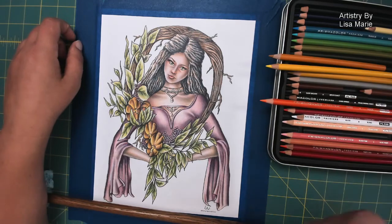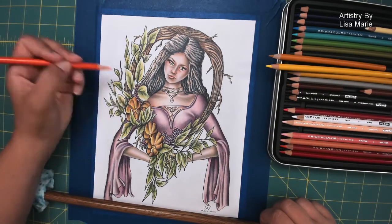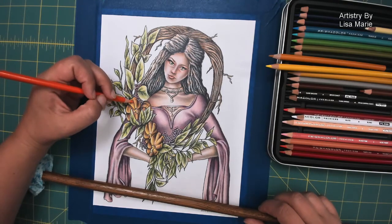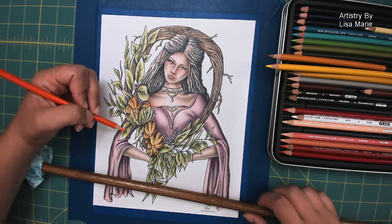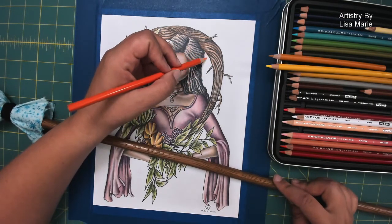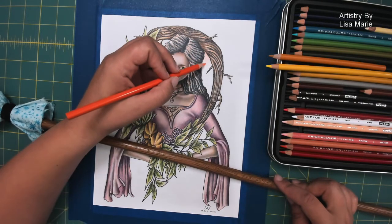I didn't resharpen my pencils from last time — this is the same orange I used before. The reason is I want a softer look in the background. Super sharp pencils have a very crisp look, which is fantastic for the face, hair, or detail work. But for a background, if I want something softer, I'll stick with a pencil that's already been dulled a bit. I'll just get started by adding a bit of orange directly.